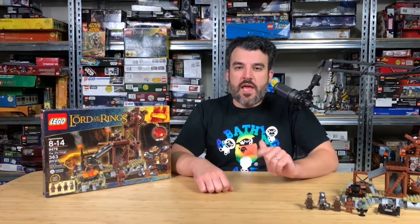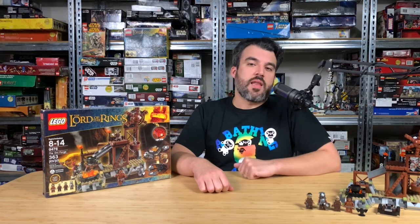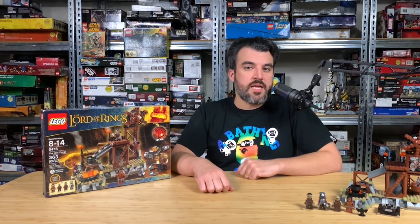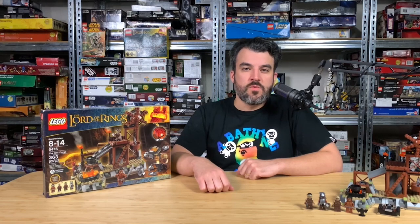That's gonna do it for today's review. Thank you so much for tuning in — don't forget to comment, like, and subscribe if you haven't done so already, and tune in next time for more Lord of the Rings reviews coming soon.